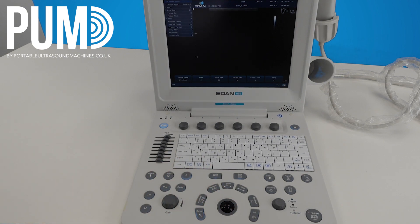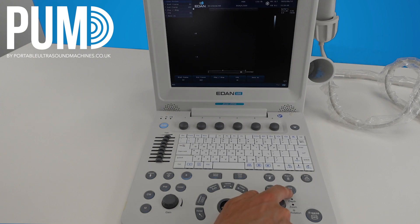In any of those modes, if you do want to save an image you can hit freeze, and then if you want use the trackball to scroll back to the right frame. You can then hit save image to save a still image, or save cine to save a cine loop. Once you've done that, just hit freeze again to start scanning.